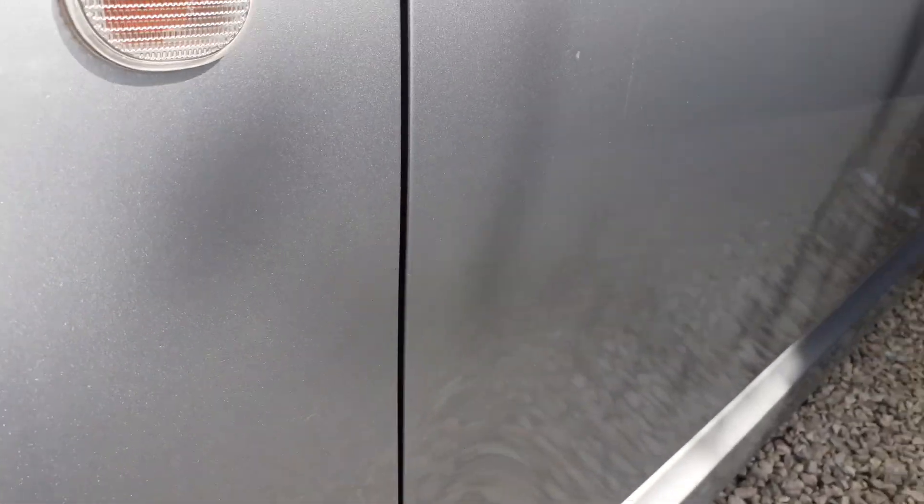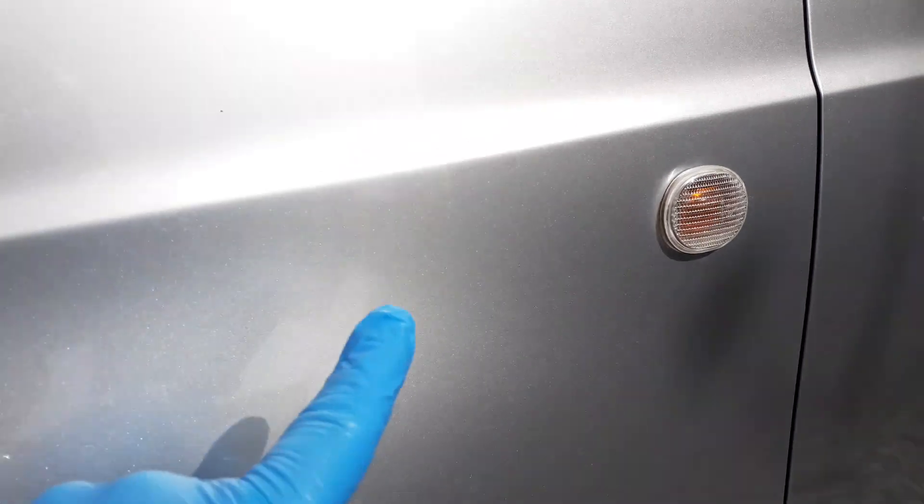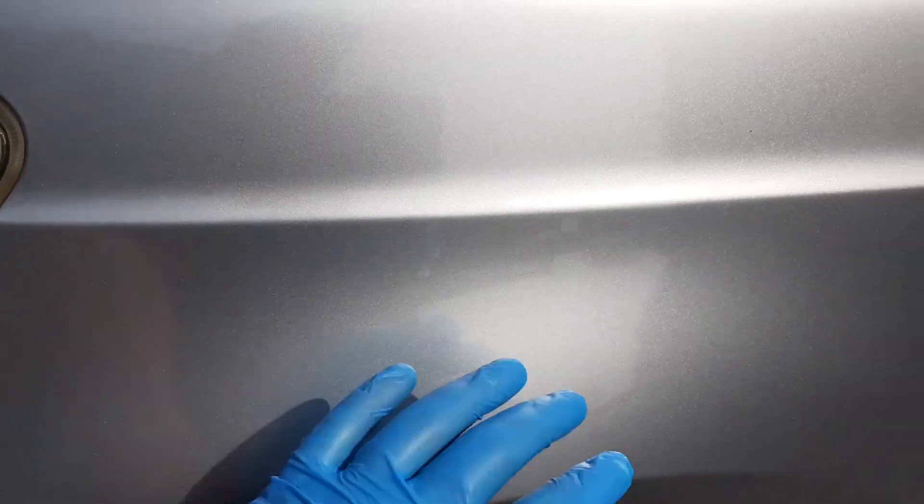So why are you glazing it, Craig? Well, another part of a glaze is the gloss that it gives you. This is silver, and there's never really any gloss in silver, is there? So a glaze will help boost the gloss levels on this.